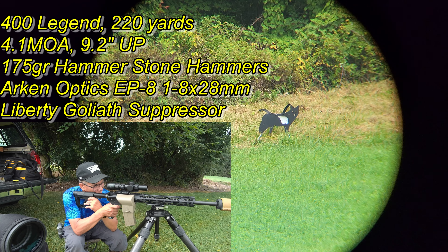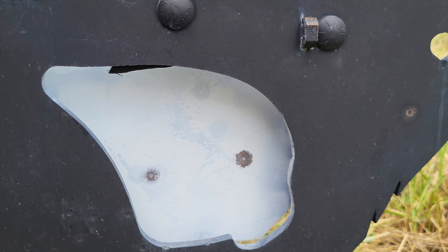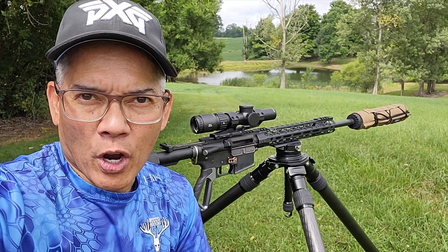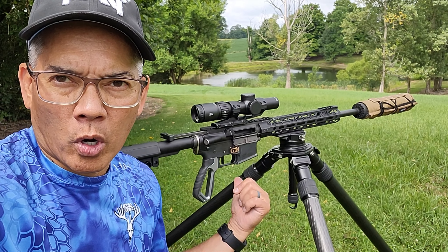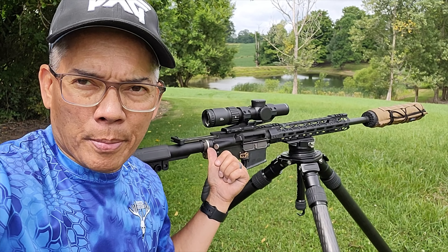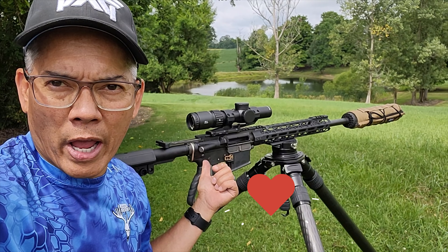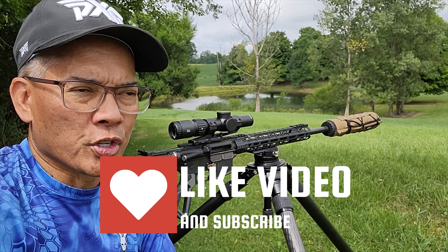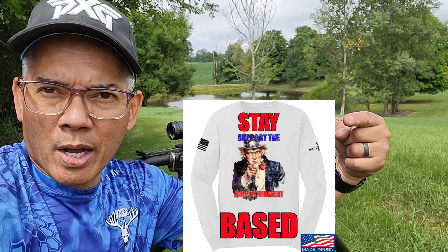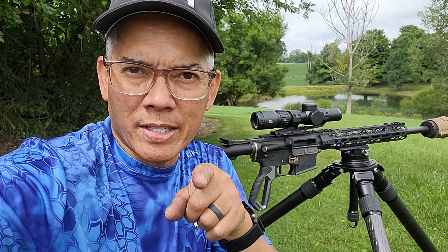Impact, impact, impact — first-round impact, gotta love it! Alright folks, this is Nito with AP 2020 Outdoors. Hope you all enjoyed the video on the 400 Legend. I think I'm gonna take this deer hunting this year here in Ohio — the Hammerstone Hammer 170 grain bullet is gonna prove its worth for sure. Remember, support that Second Amendment movement. We'll see you guys later, stay based.